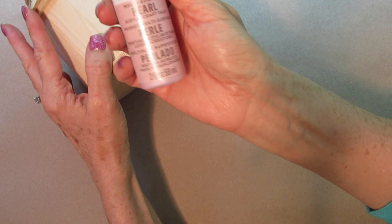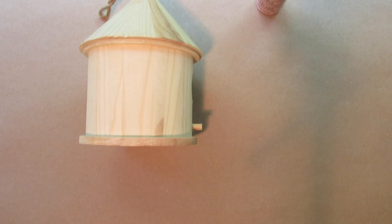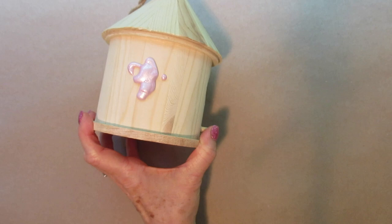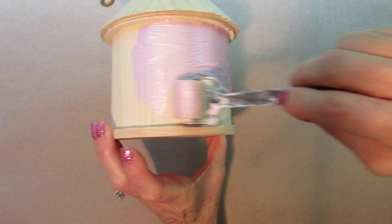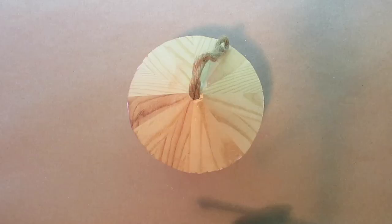I took this Martha Stewart multi-surface paint. I just took a roller and went all around the surface using two different colors — a very light blush pink and a slightly more intense pink on top. I'm still using the Martha Stewart multi-surface paint.